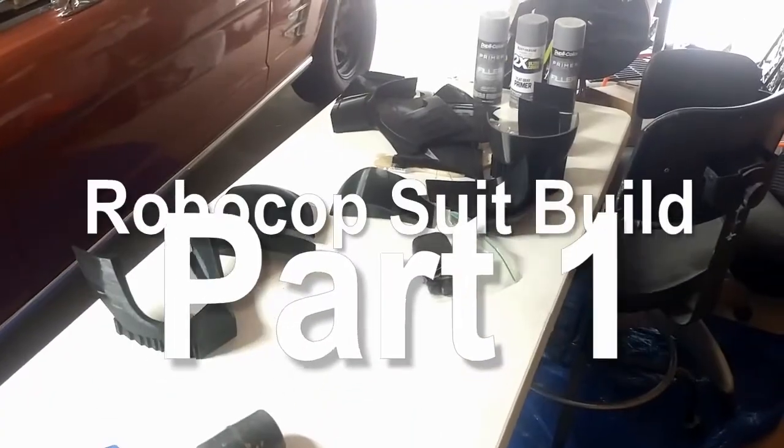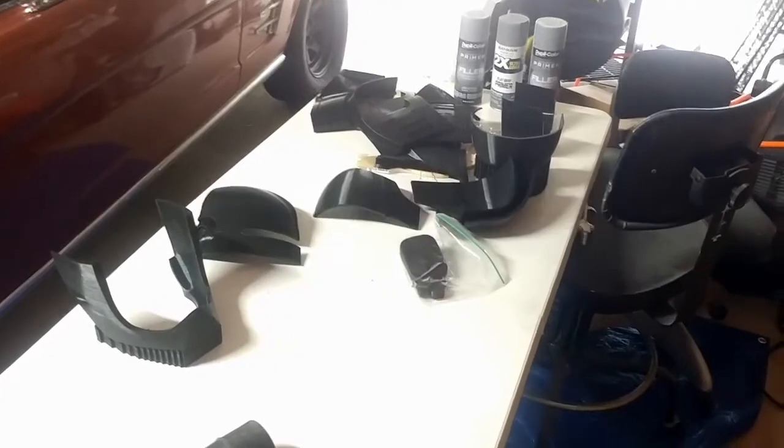Hello everybody and welcome to Chris Bosch Props. This is my first YouTube channel and I'll be doing a 1987 Robocop suit 3D printed. Welcome everybody to part 1 of my Robocop build.